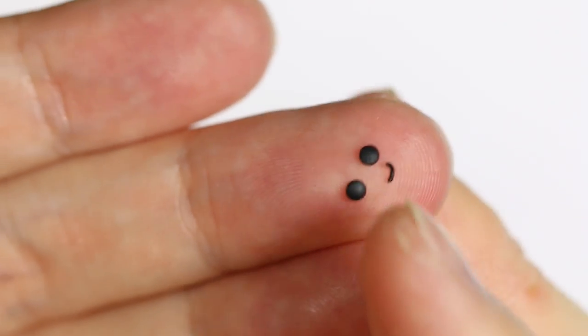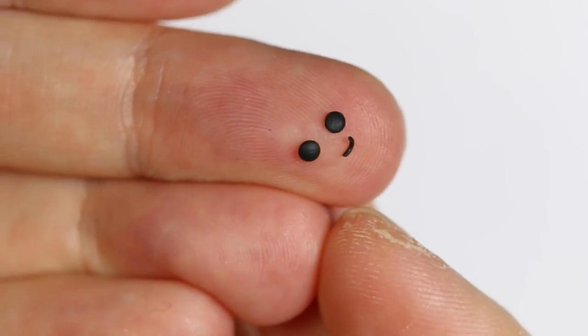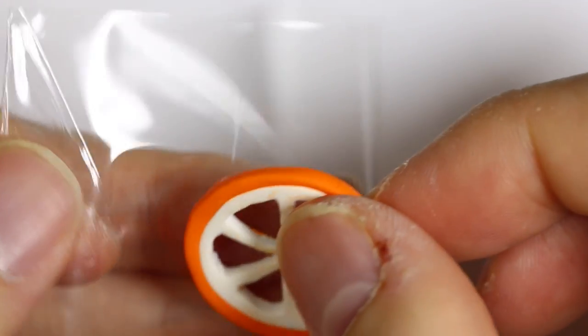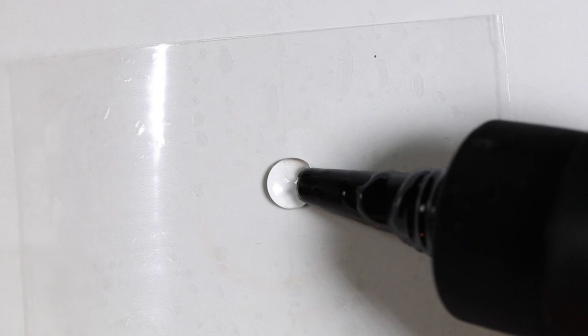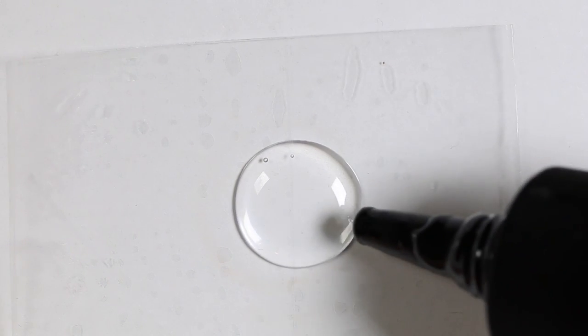I also baked a face which includes dot eyes and a line mouth. I'm putting my orange slice on the back of tape, pretty much the same as a backless charm, and I'm taking some resin and color pigments to make it orange.